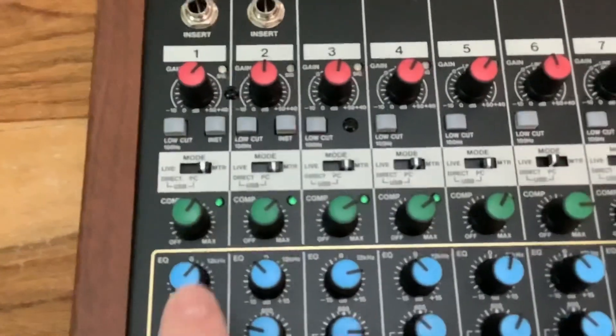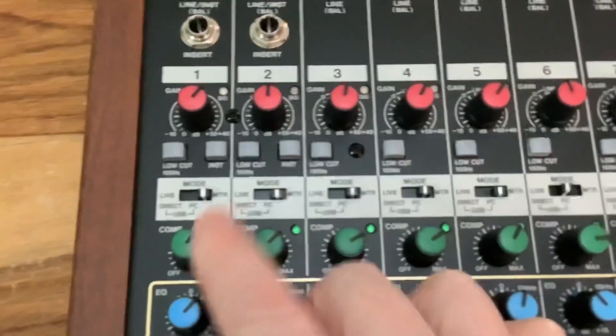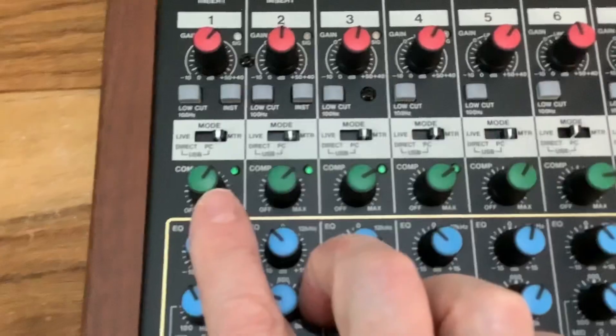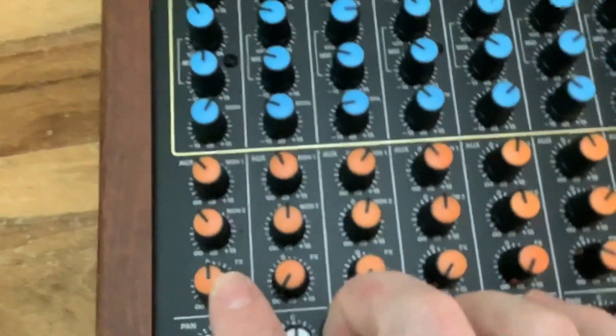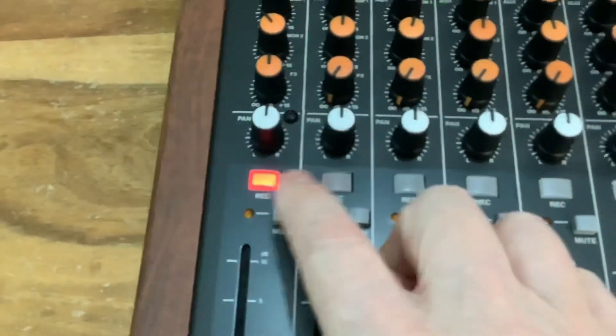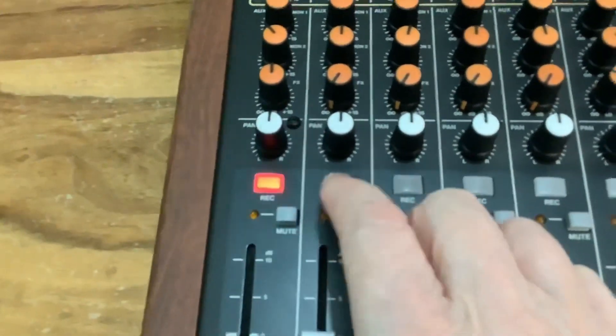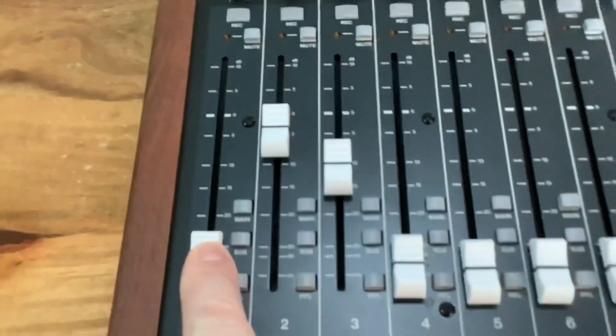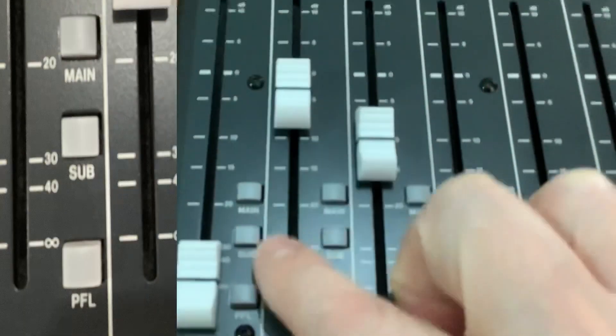Another thing I like about this desk compared to what I was using before is it's more hands-on. For every single channel it's much easier to change the graphic and compression. Then you come down to the effect, then a pan, then record. These buttons work really nicely — you've only got to touch them and they work. They feel quality; there's resistance with them. Same with the sliders — they feel quality too.